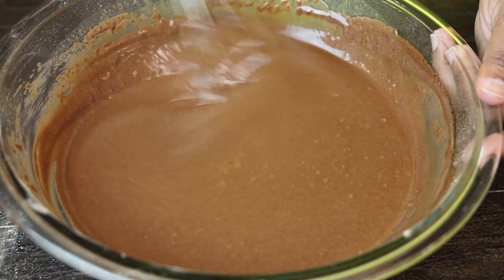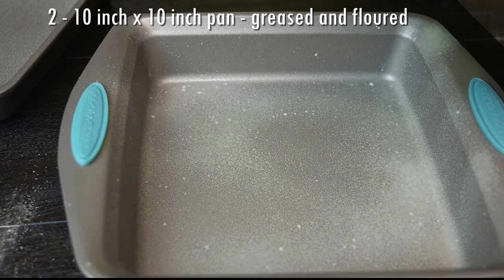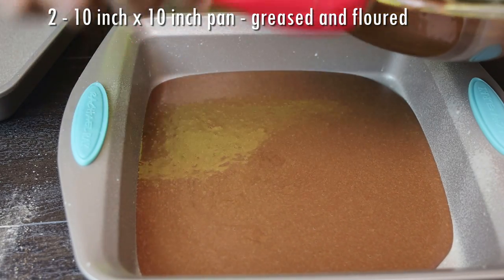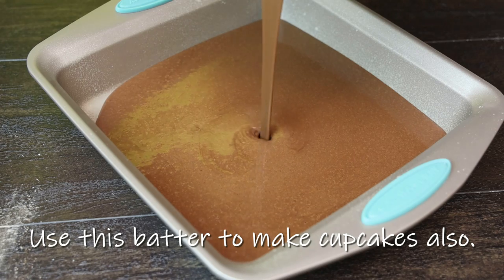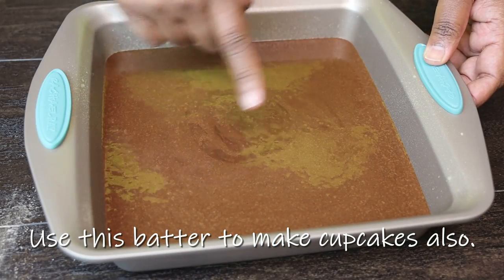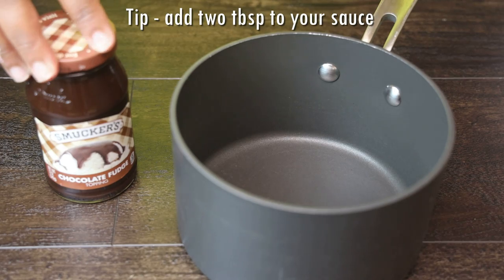Once the boiling water is mixed in, the batter will be very runny. Divide it into two portions — I'm using a square cake pan, but you can use a round pan or one big sheet tray. I'm doing this in two layers, hence the two pans, but you can do one cake if you prefer. Place it in your oven at 350 degrees Fahrenheit for about 15 to 20 minutes until a skewer comes out clean.